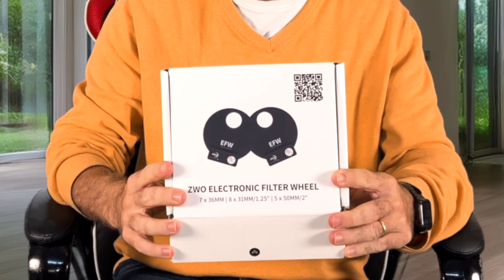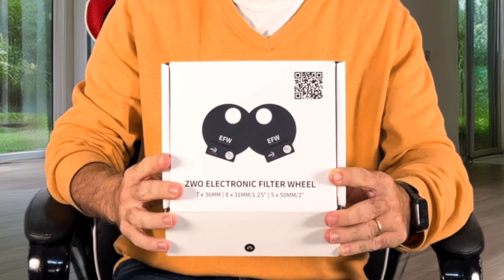This is probably the most sold filter wheel of them all — the ZWO filter wheel for five two-inch filters. There's also one for seven two-inch filters, and you can also add 31mm or 36mm filters in it. Even though it's so popular, it's not that easy to install. It's not self-explanatory. So join me today to install this filter wheel on my FRA 400.